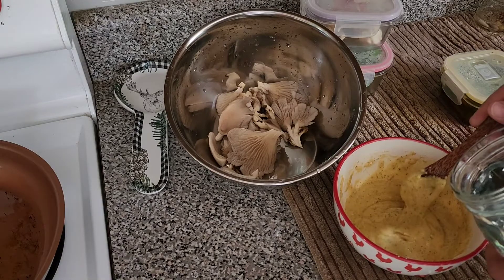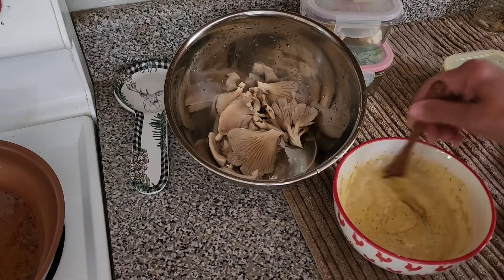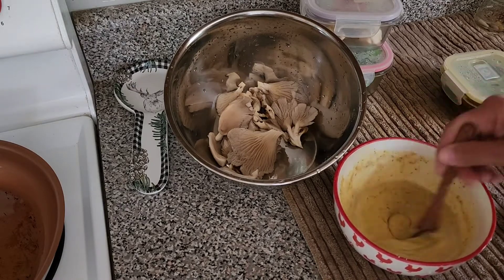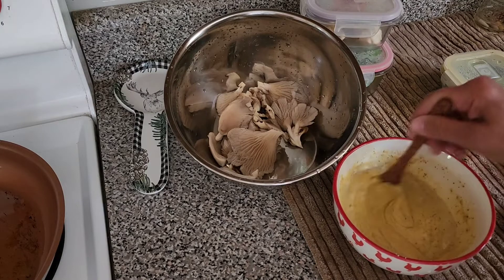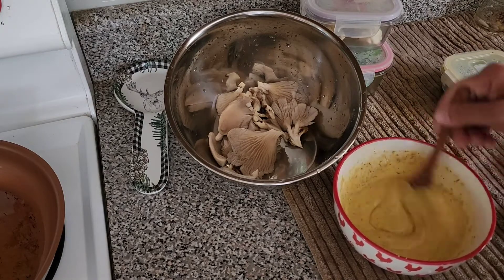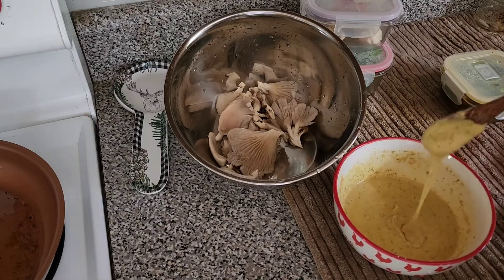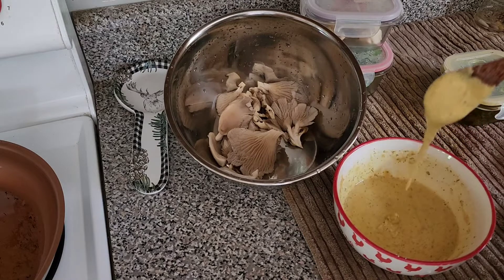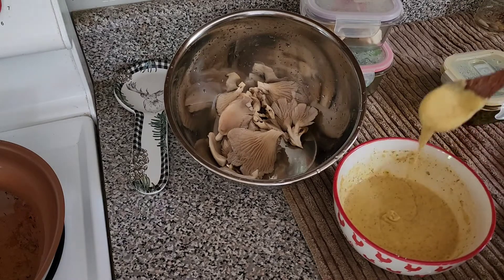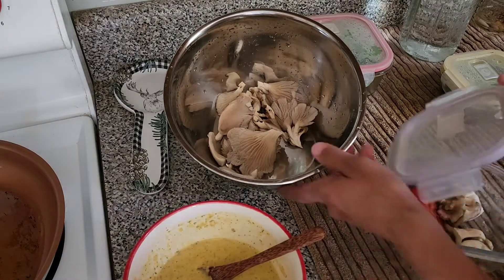I don't have a waffle maker, but I told my husband I was going to mock this because it's so good, and I sure did. And when I tell you I was dancing for what seemed like hours, I was so excited — it was so good. I think a consistency like this is good — a little bit thick, not too runny, so it can stick to the mushroom.